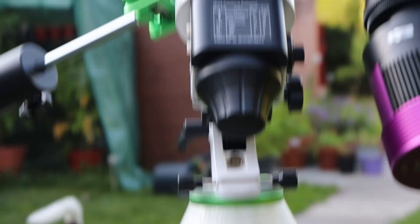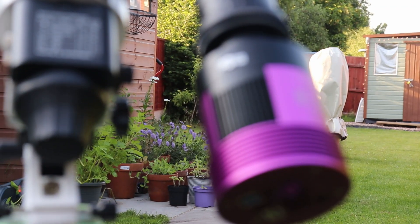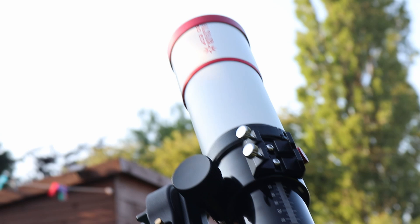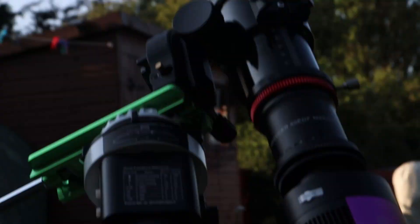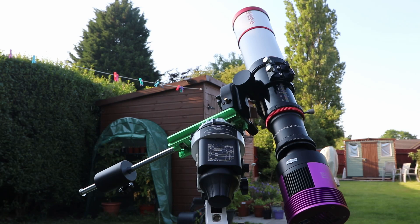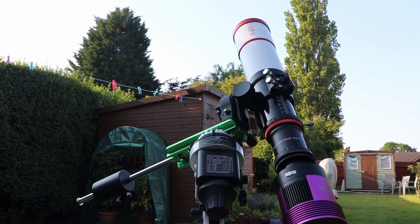It's a Star Adventurer Pro on an EQ6R mount, with a 3D printed adapter. We've got the Altair Astro 269 Pro tech camera, a 0.8 reducer, and the Altair 60 EDF scope. This whole rig is what I was intending to use on holiday this year, but as you know COVID has struck and holidays may not happen, so let's give it a try out in my back garden.